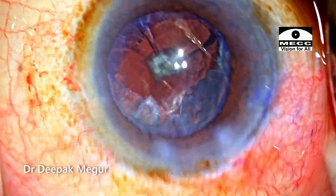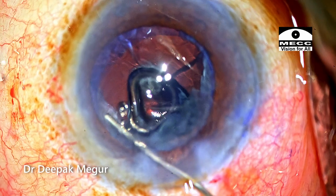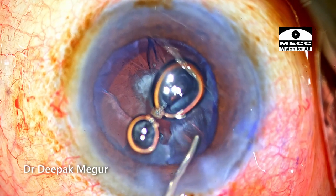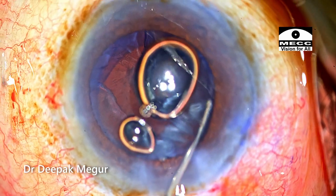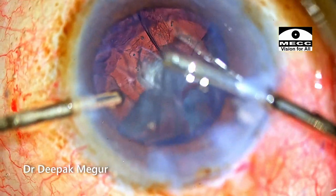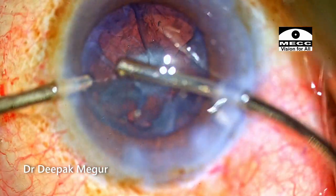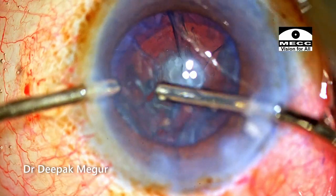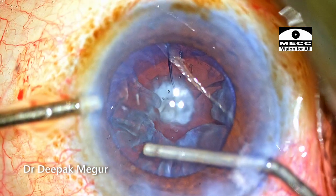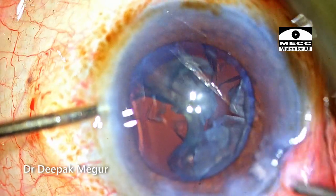My preferred technique of managing this epinucleus in such a situation is to use viscodissection. I go in and inject viscoelastic under the proximal edge of the rhexis which is accessible to me, and this is repeated on the other side as well. This OVD actually dissects out the cortex and the epinucleus away from the capsule. Now I'm going to use my bimanual aspiration system. The bimanual aspiration port is just 0.3 millimeters — it's not going to aspirate out the epinucleus, but it will strip off the cortex. As the cortex is removed it also displaces the epinucleus, giving us a cleavage plane under which we can inject OVD to displace the epinucleus into the central part of the bag, which is easier to access with the phaco probe.